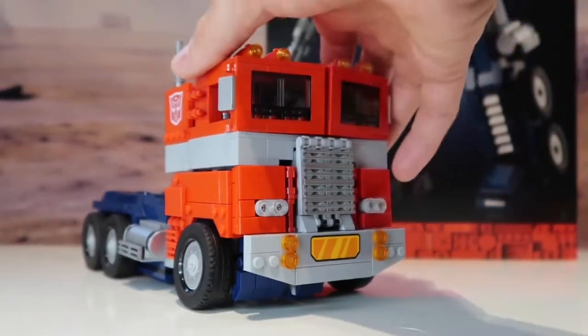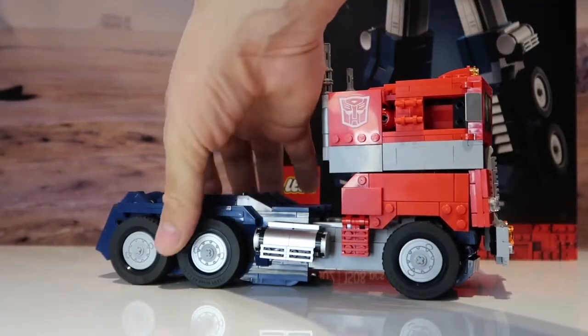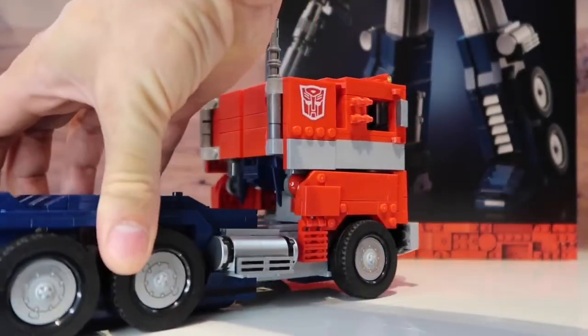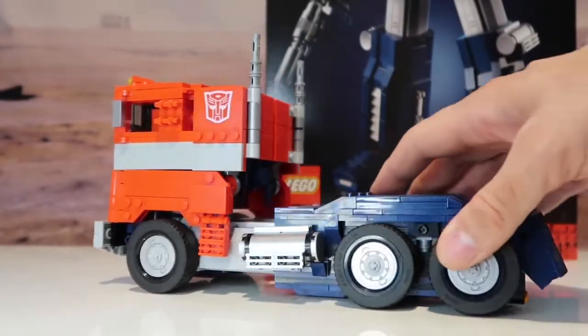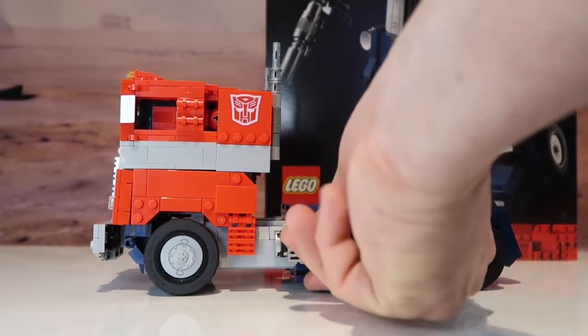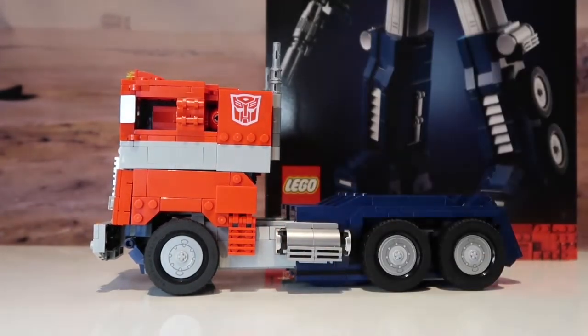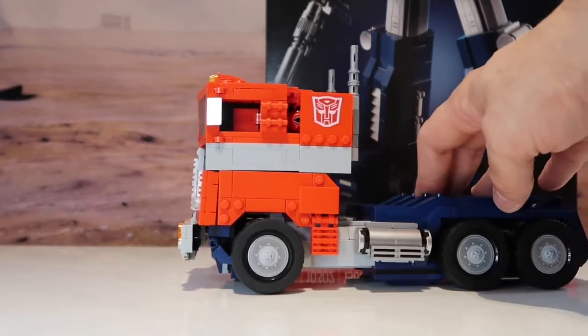But apart from that, it does look good. It's got nice rubber tyres, just like the original G1. It does look really good. When I have it on display, I'll definitely be having it as Optimus Prime — I just think it looks better.